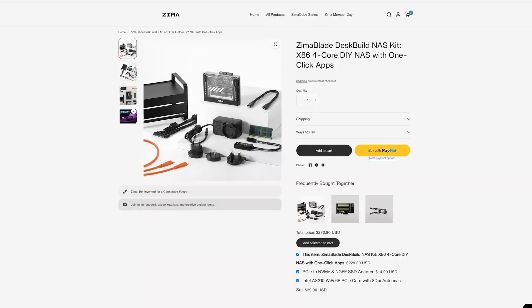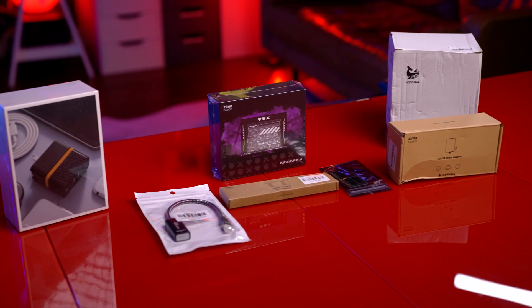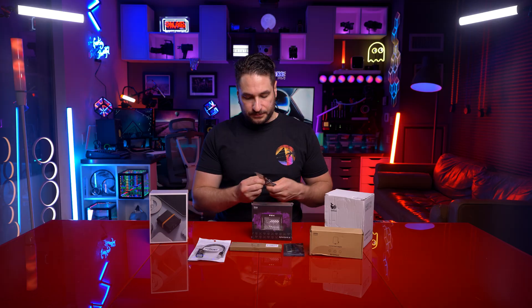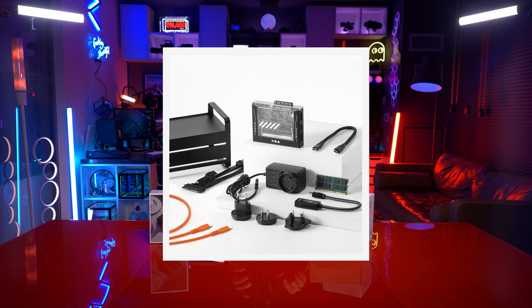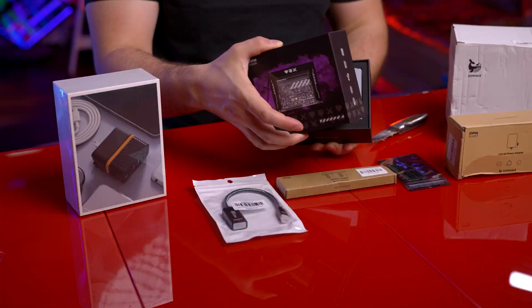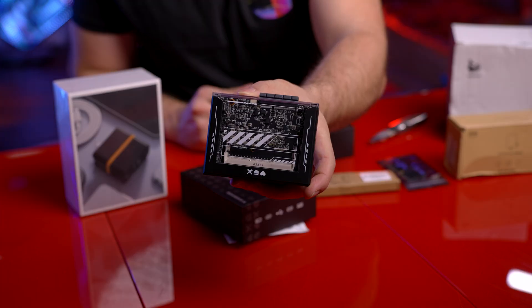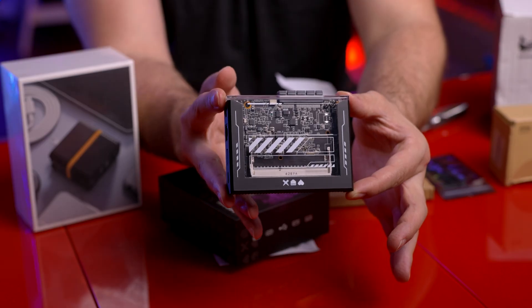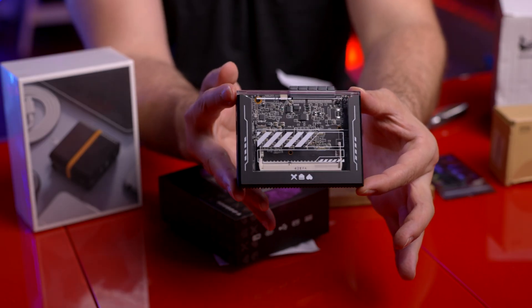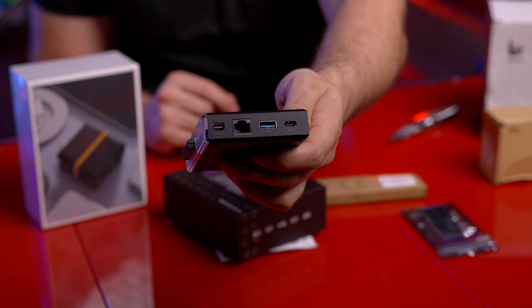I have with me today the full Zima Blade 7700 NAS kit. Here is the box — just from pictures you can tell it's got a really cool cyber futuristic design to it. Get a good look at this right here. Super cool, super futuristic looking. It almost reminds me of like an old school tape deck or something. You can see all the IO this thing has included with it.